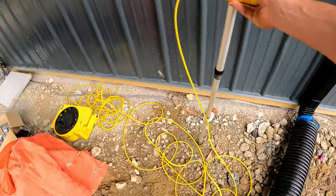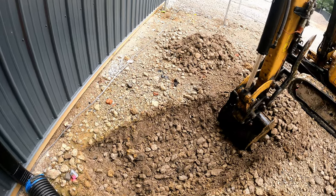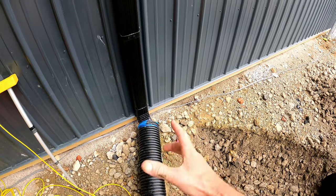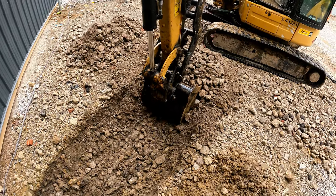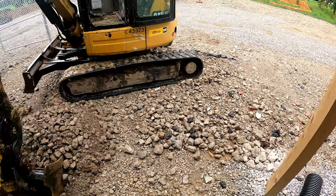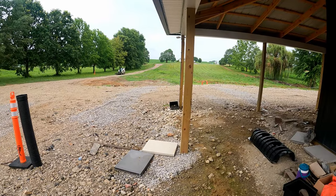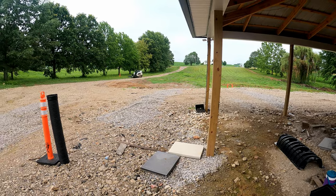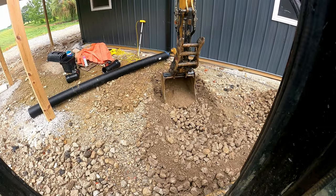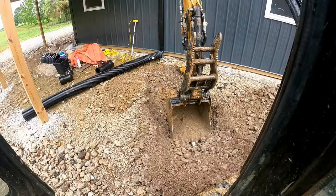It's a 17-foot run, so I'm going to have a drop of about an inch and a half over 17 feet. It's smooth wall pipe and it's six inches, so it's going to conduct water really well. We'll seal the pipe going into the chamber. Britt's out bush hogging and mowing the fields here around the shop, so that's pretty cool. Here we go.